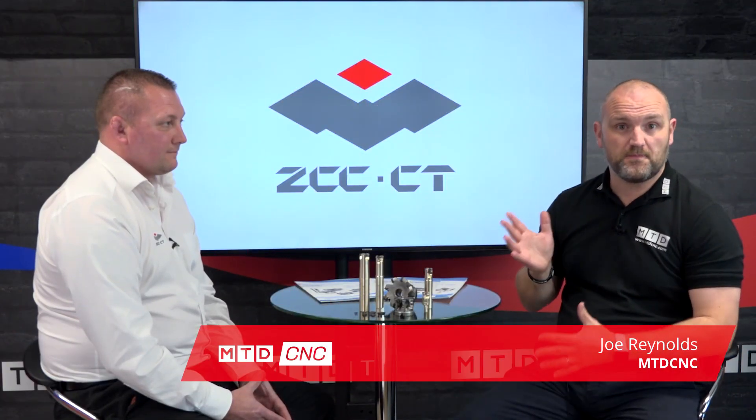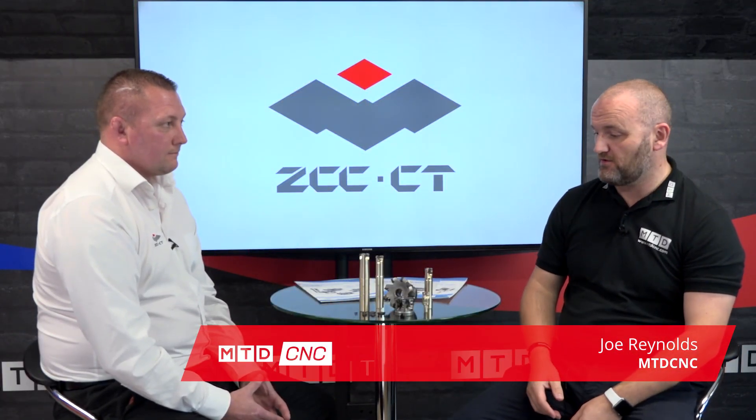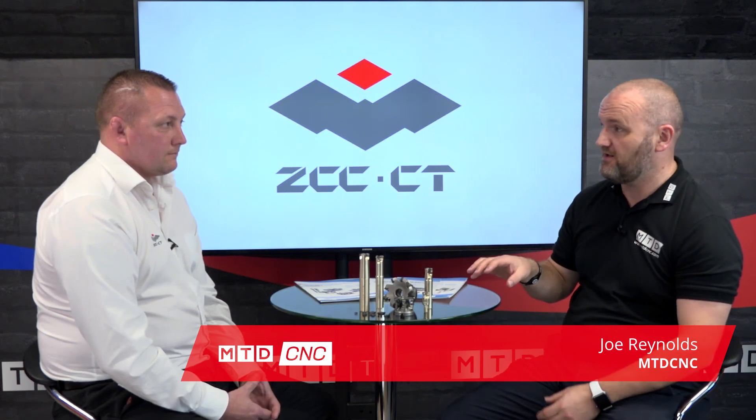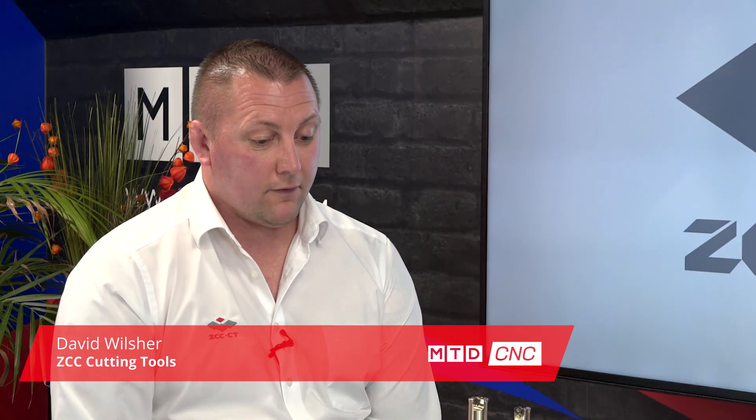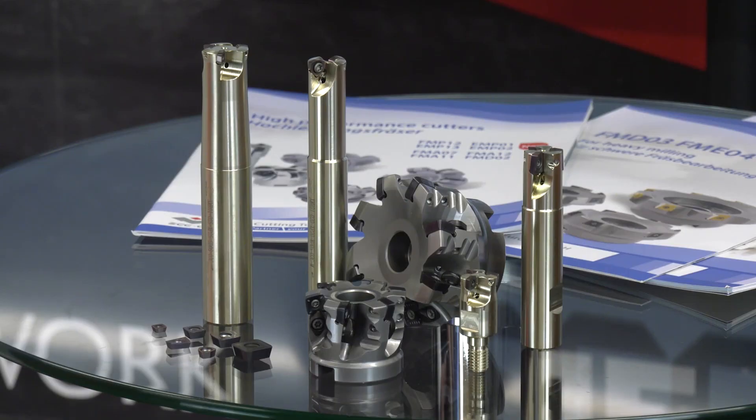Hello, in today's technical corner I'm joined by David from ZCC Cutting Tools and we're going to be talking about their best-selling product here in the UK, Hi-Feed milling. The Hi-Feed milling product for ZCC in the UK has been a fantastic success. We offer a full complement of Hi-Feed product over three systems. We have the Airstyle inserts which are four-edged, and we offer inserts in sizes 6, 9, 12 and 15.